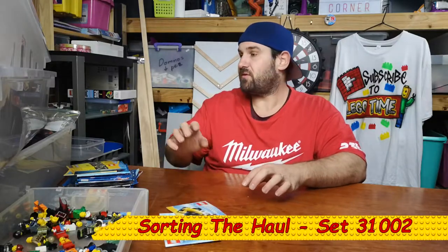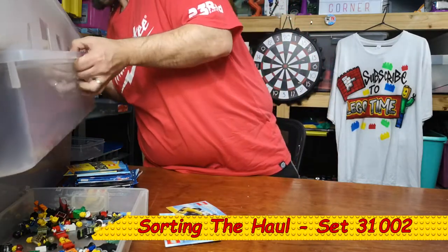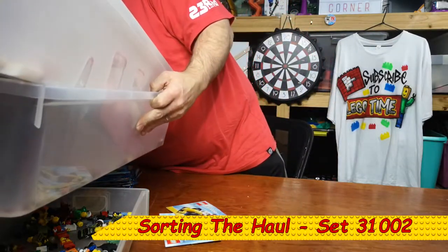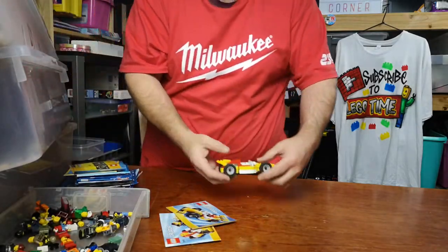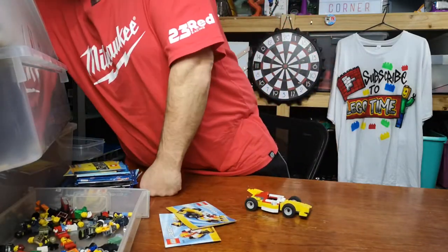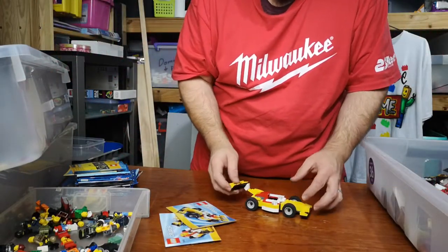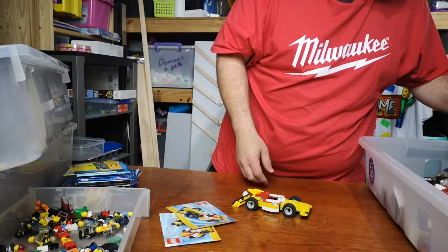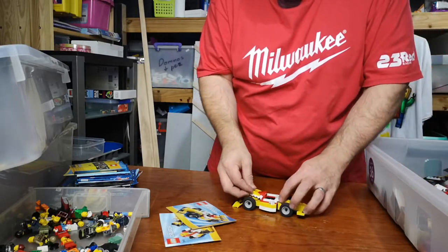This is 31002. Now for the most part of it, it is complete. We have this part here, and we have this part here, and we're missing another one of these.